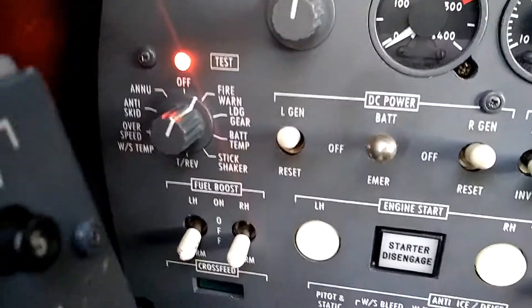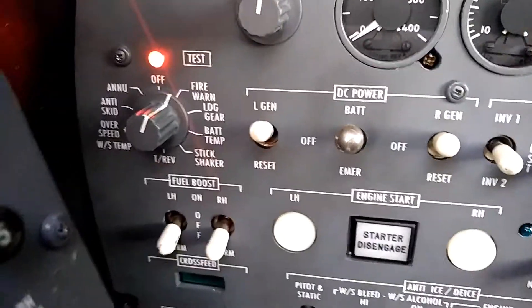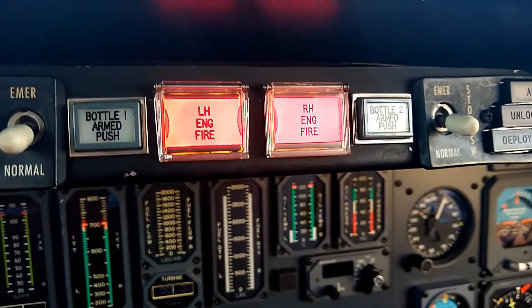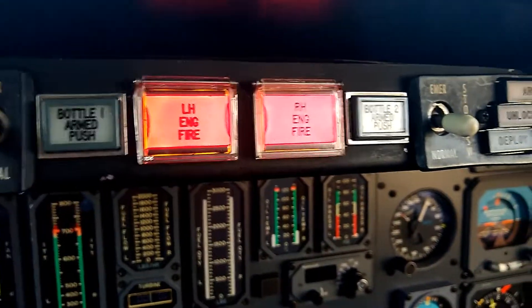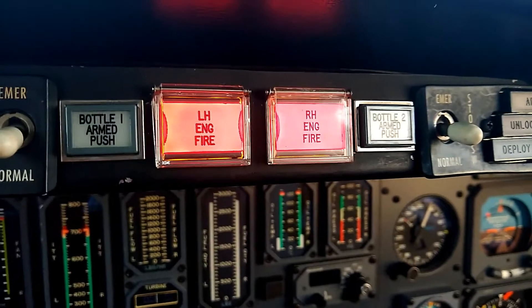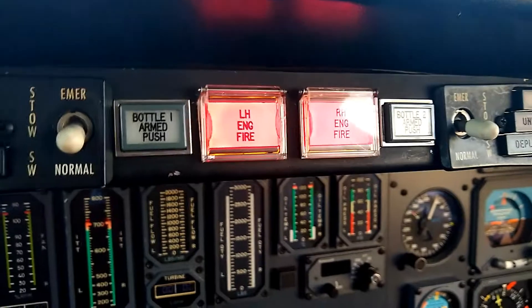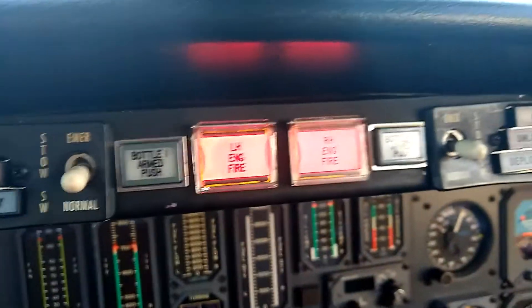There's the test light, and I placed it in the fire warning position to start with. The indication we're looking for here is just to have two lights operative, showing that if we had a potential engine fire, the sensing loop around the engine nacelle is detecting greater than 500 degrees — these lights illuminate. Both of those lights are working.